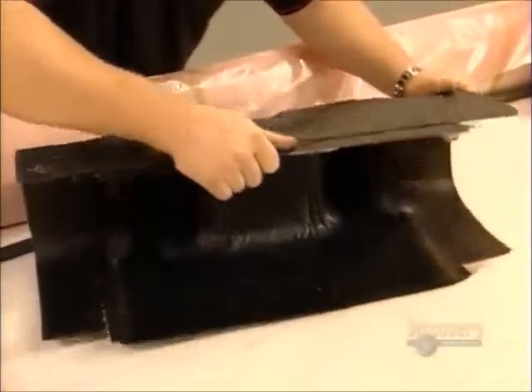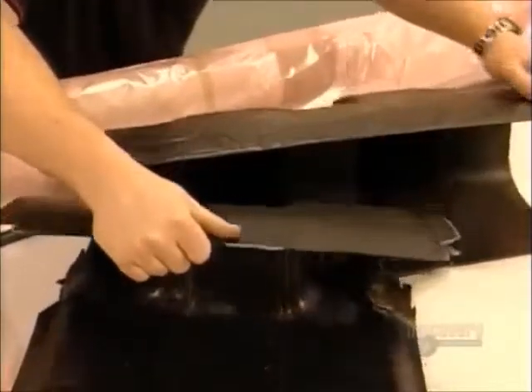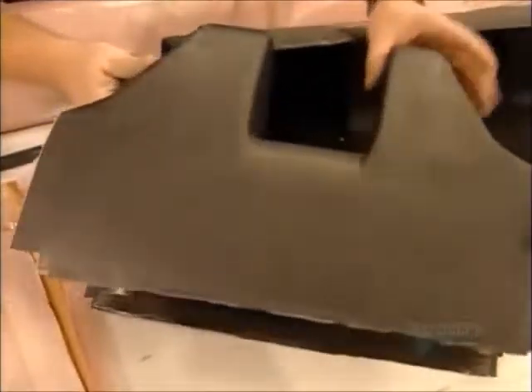They make a fitting called a gooseneck plate in a similar fashion. It will connect a boom or a spinnaker pole to the mast.